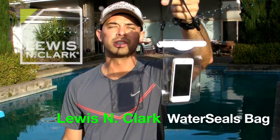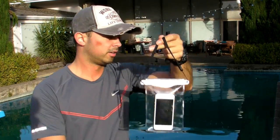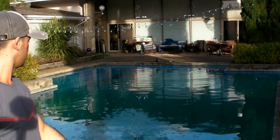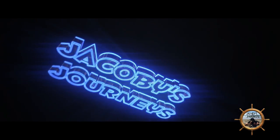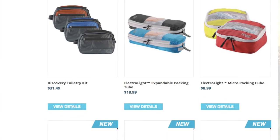Hey, what's up guys, Jacoby from jacobysjourneys.com. Today we're taking a look at the Lewis and Clark Smartphone Water Seals bag. I want to give a huge thank you to Lewis and Clark for sending me the Water Seals waterproof phone pouch to test out and review. I'll leave a link in the description box below if you want to check out the Lewis and Clark website.